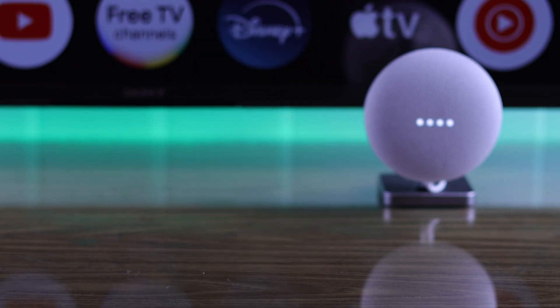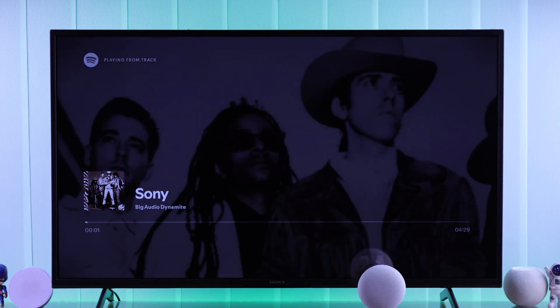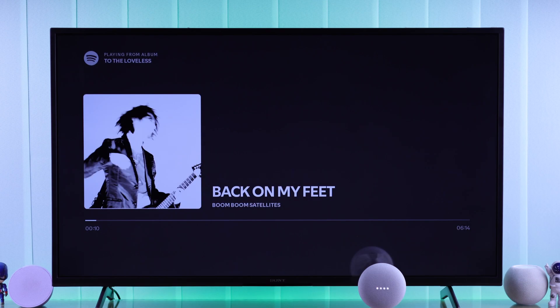It's that simple. So let's try a few voice commands. Hey Google, play music on Sony TV. Got it — Sony from Spotify, playing on Sony Bravia 4K Google TV. Hey Google, decrease volume on Sony TV. Hey Google, mute my Sony TV.